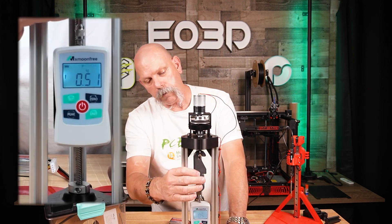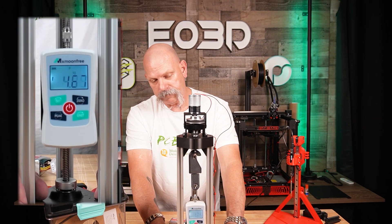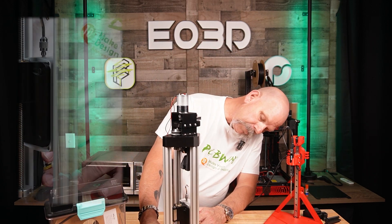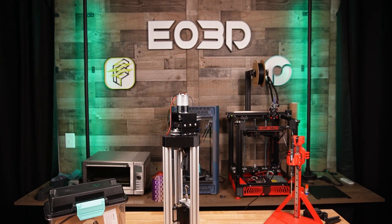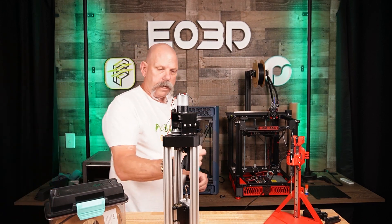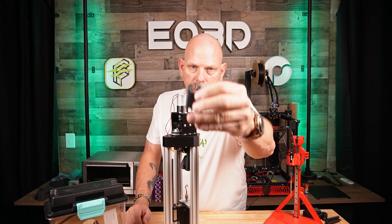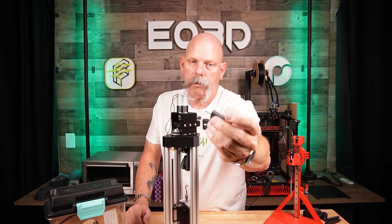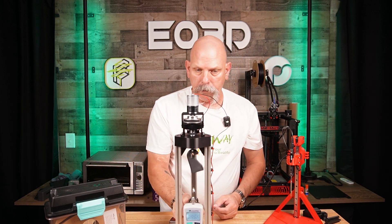Let's see what gives way first. I don't know what broke, but it held 29 kilograms before something gave out. So this was the part printed standing up — it popped the top off right there. It was printed in this orientation and popped the top off, so it was layer adhesion. The layers gave out up at the top long before the heat set gave out. That was at 29.65 kilograms.